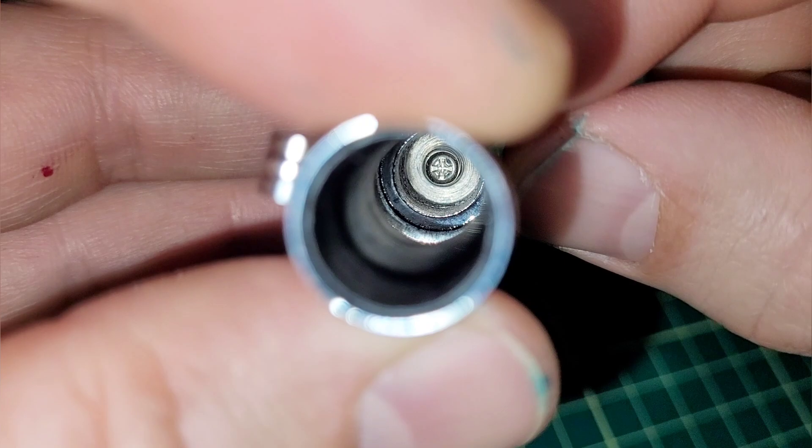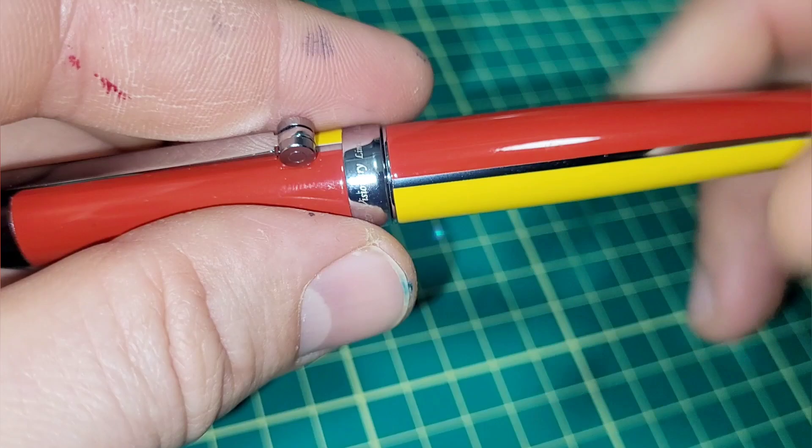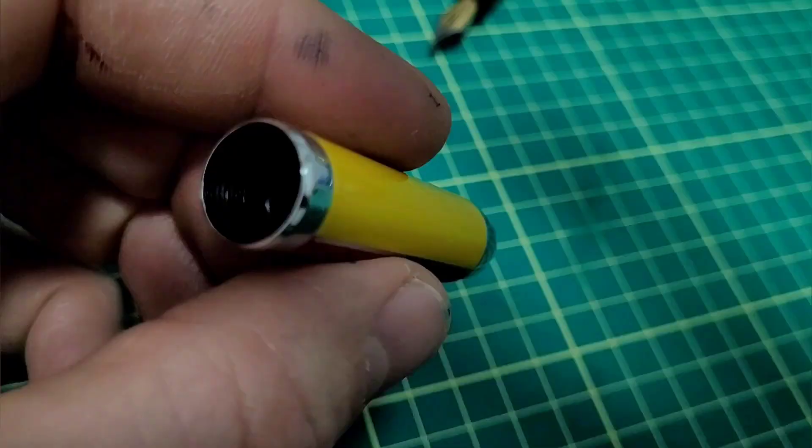Looking down inside the cap, there is a cap liner. The threads do go into plastic, but it's done right — there is a thread stop, so the cap seals up against that edge. You're not going to blow out those threads, and it also keeps the alignment consistent. Overall build, construction, and performance — I've been very pleased with this pen.